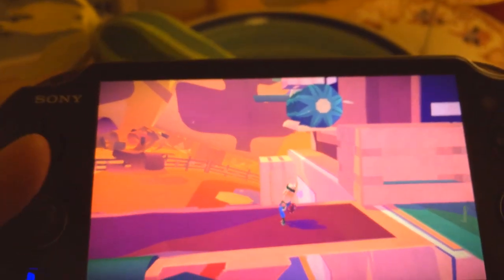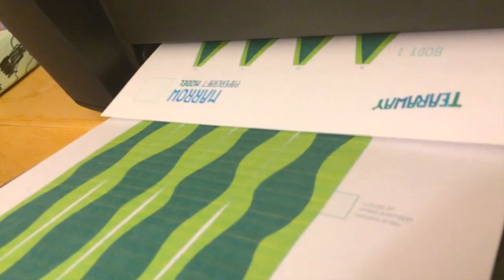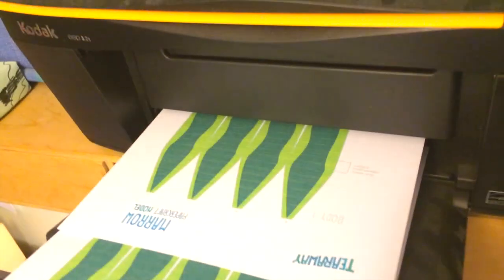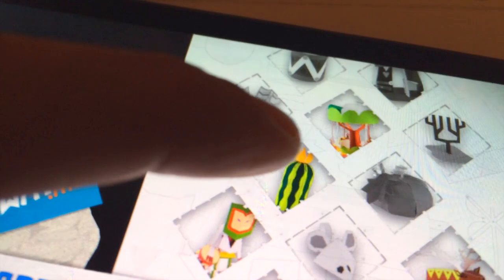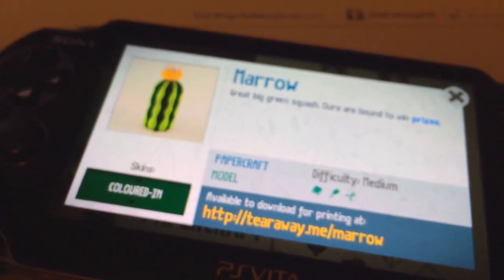This means the game can offer these paper constructions to you as the player. So rather than getting a virtual trophy as you progress through Tearaway, you get physical paper graph sheets. You can sync that with your account on their website and print off the various different items that you see in the game. You win them by taking a photo of them — they start off just being white, and once you've taken a photo they're all coloured in.